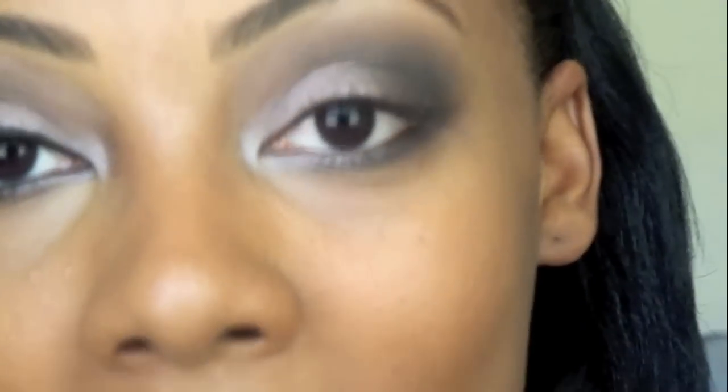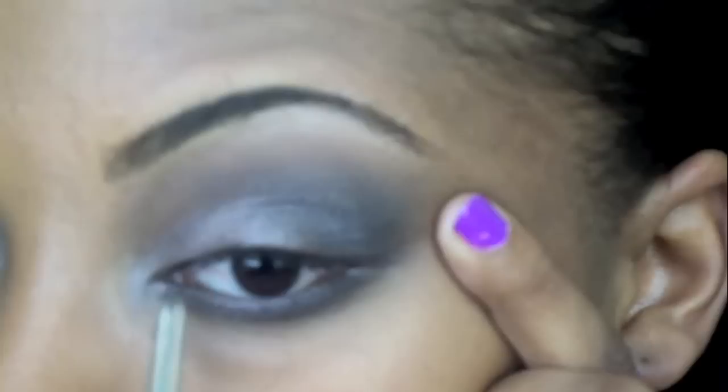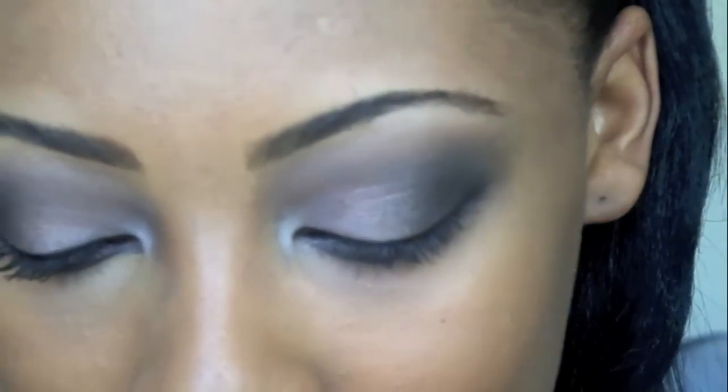The next thing we're going to do is apply our eyeliner. I did an eyeliner video previously so if you guys want more specifics on how to apply it, refer to that one. I'm going to go ahead and apply this in a winged style just like I did on this eye. Then I'm going to take a black liquid liner just to amplify the darkness and make it look a little more dramatic, going right on top of the liner I just did.